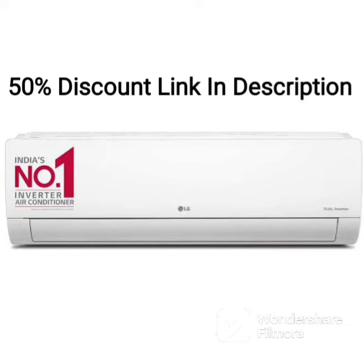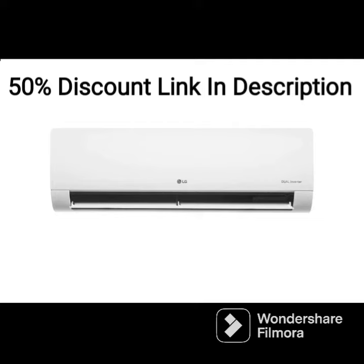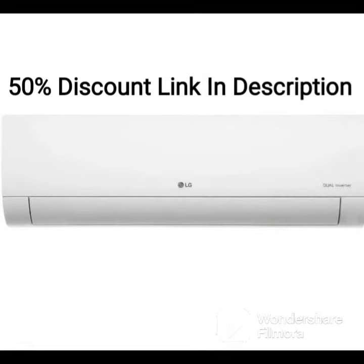The LG LSQ24HNXA1 is a 2.0-ton 3-star inverter split AC that offers efficient cooling performance with advanced features. The AC is equipped with a dual inverter compressor that provides faster and efficient cooling while consuming less energy.